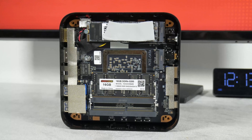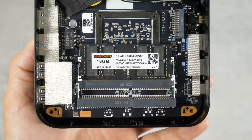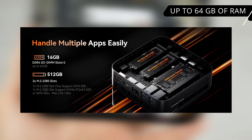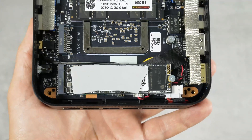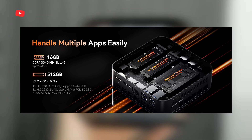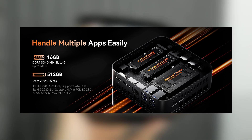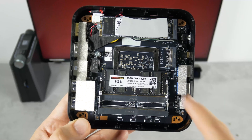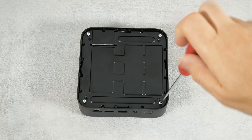I am interested in the RAM and storage on this board. My mini PC is equipped with a single RAM module from Kinlsto; however, there is a slot for a second module, so you can install another one. This mini PC supports up to 64GB of RAM. As for storage, a 512GB SSD from an unknown brand is installed here. There are two M.2 2280 SSD slots — one supports M.2 NVMe or SATA, and the other supports M.2 SATA only, with a maximum capacity of 2TB each.